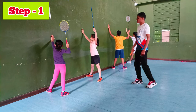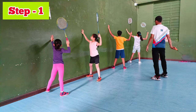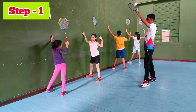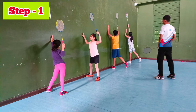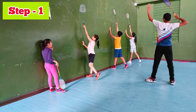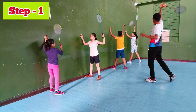Here. One. Ready. Two. Three. Ready and ready.